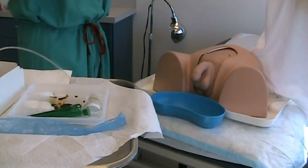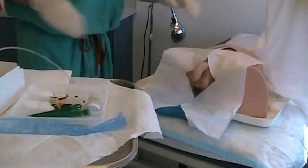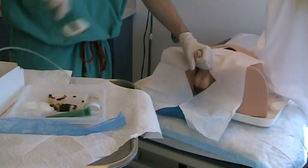The pre-cut drape is placed over the penis. For a right-handed individual, the left hand is used to hold the penis while the right hand performs the procedure.